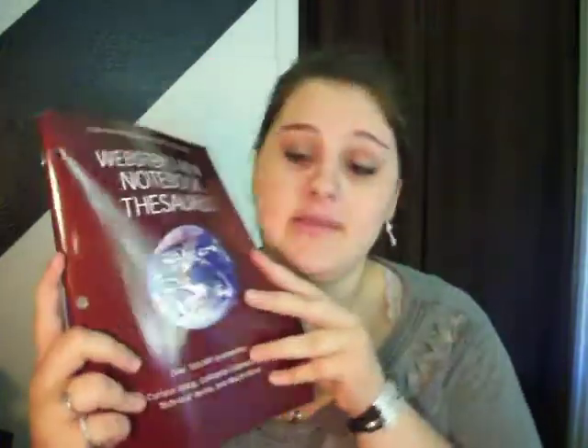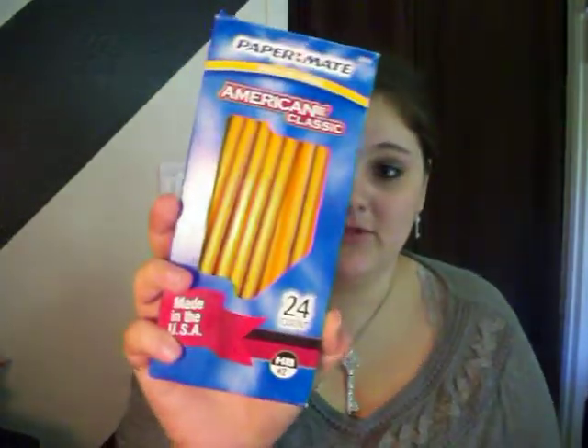My main class this year is English and literature, so I got an in-binder thesaurus. It's really small print but I got one of those. I also got the dictionary, because I like having those in my binder. And then I just got generic Papermate American Classic number two pencils.